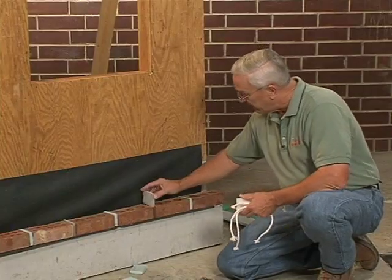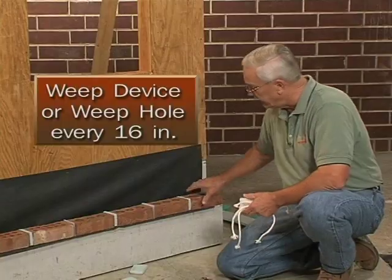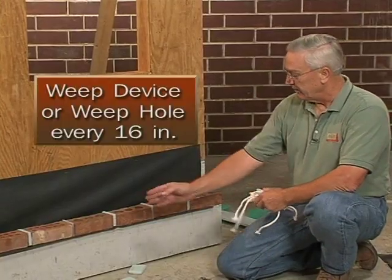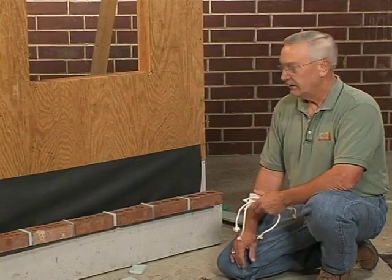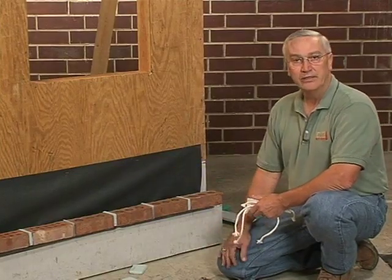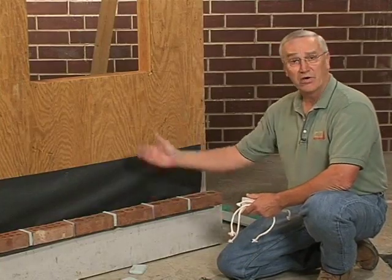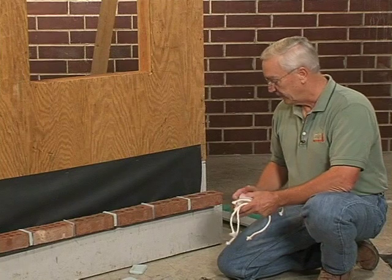The brick industry suggests that you have some type of weeping device approximately every 16 inches, which would be every two brick. To satisfy the code it has to be under 33 inches. You could be a bit more frugal, but the idea is to get the water out of the wall as quickly as possible for many reasons.